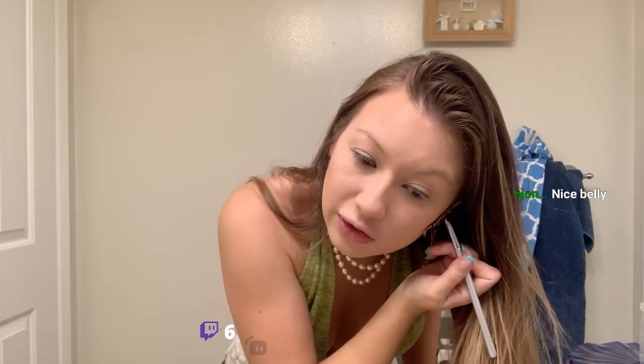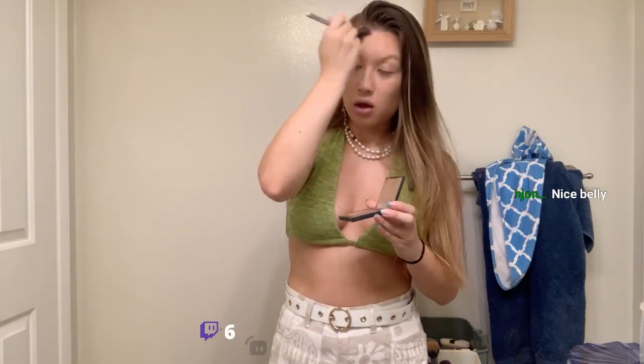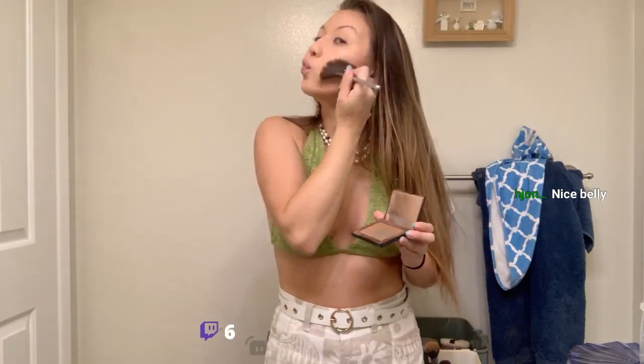I'm going to move on to my bronzer — going in with a little bit of my typical NARS bronzer, just to give some dimension to my face. I'm doing this a little quickly because I'm supposed to pick up my friend in like 35-40 minutes. Just kind of shaping my face a little bit with the bronzer. I feel like once I put my blush on, some of the bronzer gets a little lost.